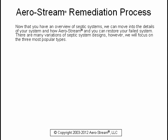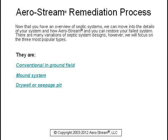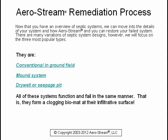There are many variations of septic system designs. However, we will focus on the three most popular types: the conventional in-ground field, the mound system, and the dry well or seepage pit. All of these systems function and fail in the same manner — they form a clogging bio mat at their infiltrative surface.